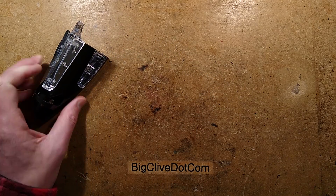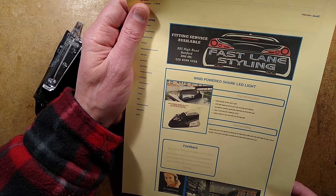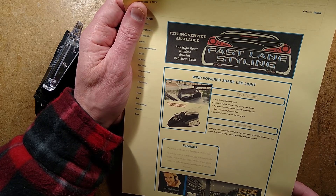The listing for this says: 'Wind-powered shark LED light. High-quality shark LED light. LED light flashing when your car is moving over 25 miles per hour.'